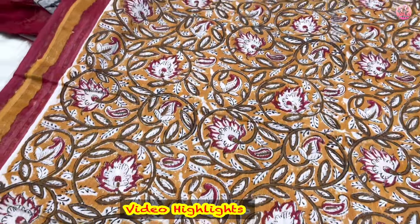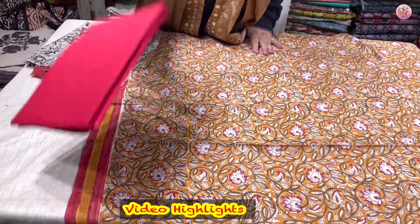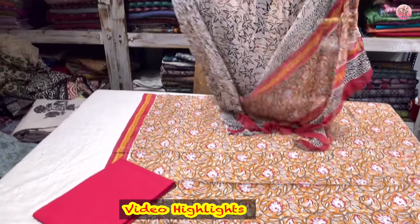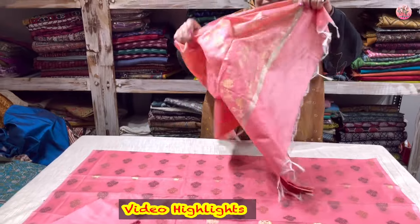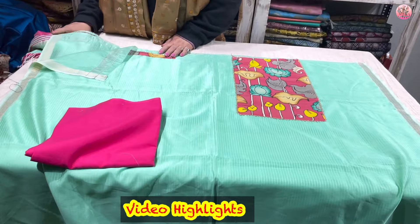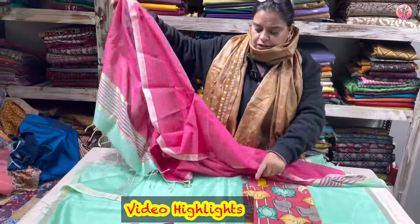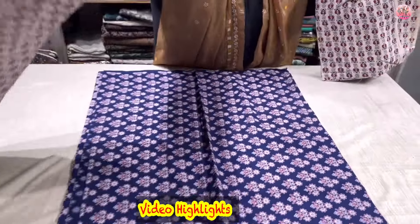This is a handblock printed cotton shirt with a cotton lower and a pure chiffon handblock printed dupatta. Must have seen them earlier also. These are a steal. Whatever you like, put forward your pictures on the numbers. This is the lower, and this is the suit. This is the dupatta.